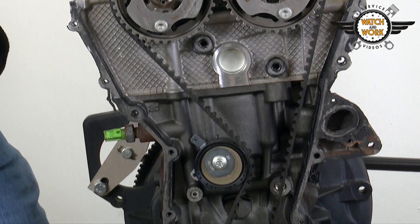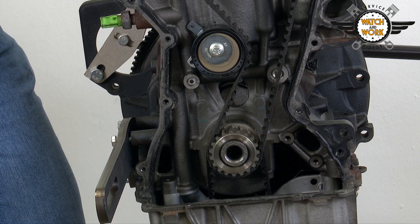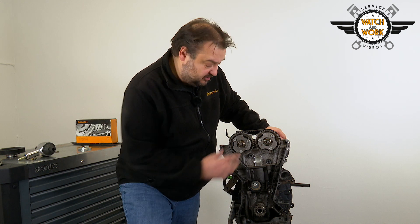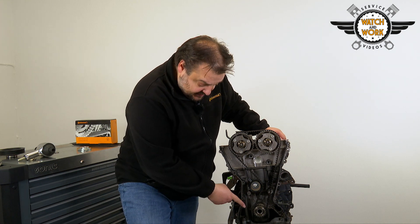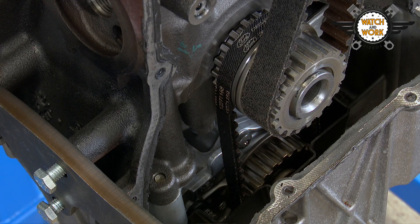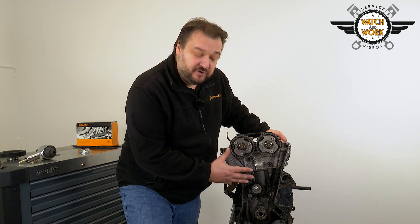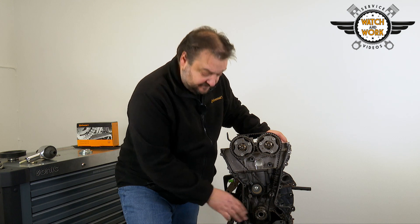The belt drive consists of just a tensioner pulley and the belt. To replace the components, slacken the timing belt with the help of the tensioner pulley, remove the timing belt, and then fit the new tensioner pulley. I recommend you replace the oil pump timing belt too. This timing belt also runs in oil and doesn't have a set change interval. If you just remove the oil sump as well, you'll be able to change the oil pump belt at the same time and avoid any additional repair work later on.